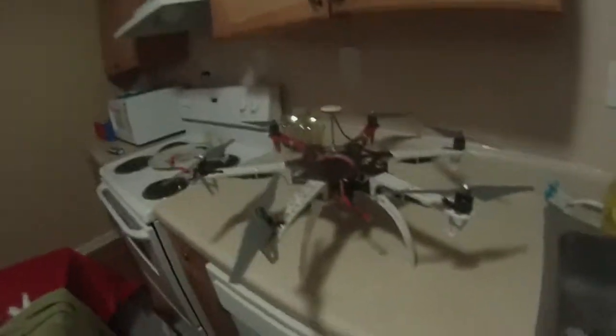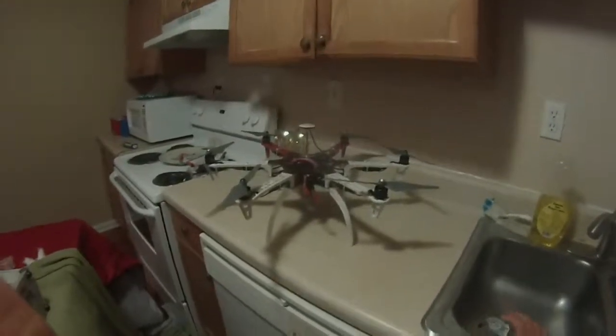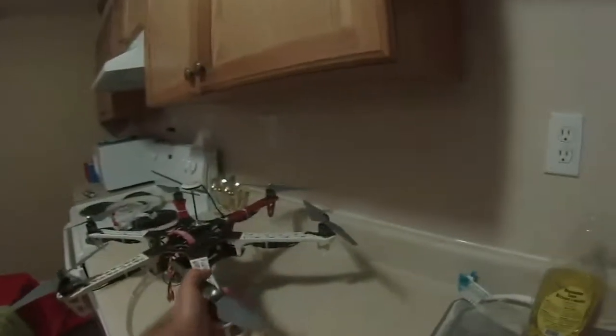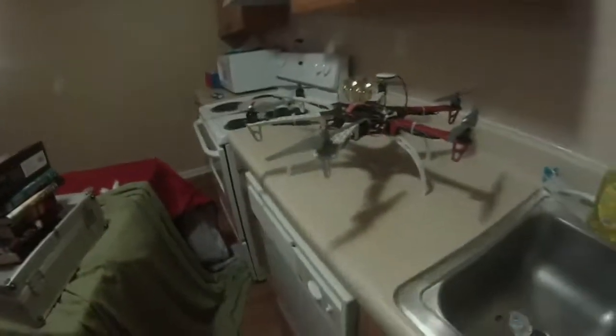I had a Phantom V2 — Phantom Vision. I got rid of it; I wasn't a big fan. It was a lot of programming and stuff in the computer. This one, you still have to go through the same Naza system and download software from DJI's website, take your controller to full throw and everything like that. But once we got that sorted, it was very easy.